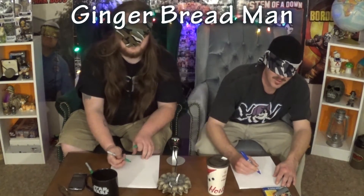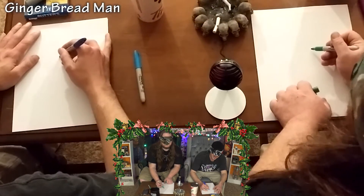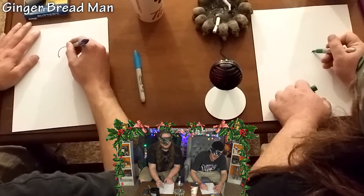Alright, strapping in for round one! Ashley will deliver us something Christmas-themed. These markers do stink, by the way. Find your paper. First drawing: gingerbread man!